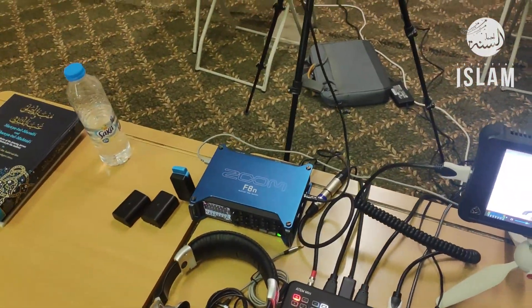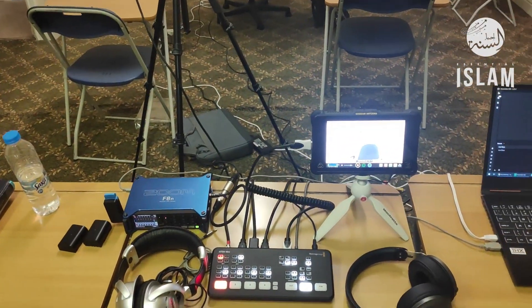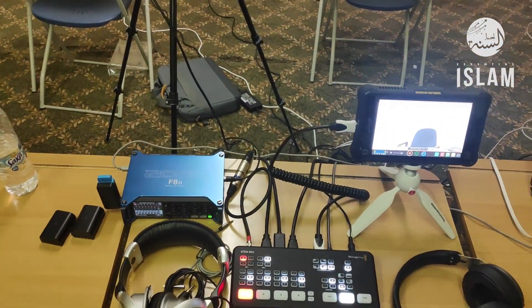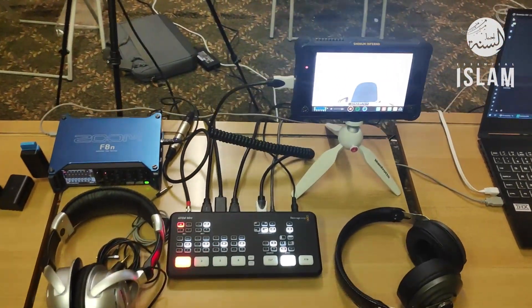We've got a new recorder, the Zoom F8N, which allows us to get broadcast quality audio both for the live stream and for the on-demand content. When we take it into post, it gives us really crisp sound.